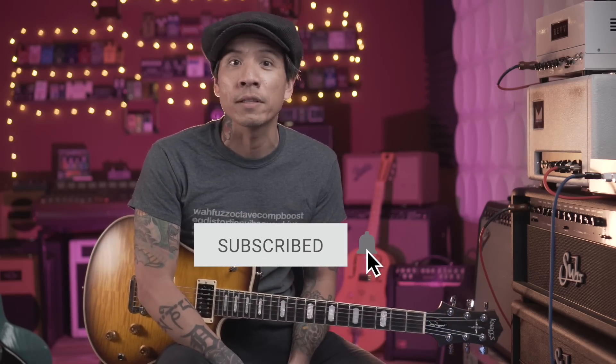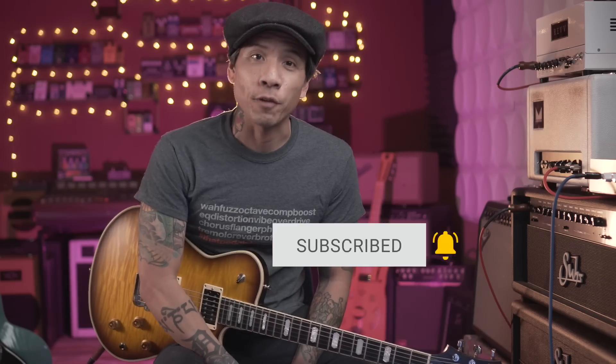If you enjoyed this video, leave me a thumbs up. If you have any questions or comments, leave them below. If you'd like to see more videos like this — guitar lessons and gear demos — make sure you click the subscribe button and click the bell icon to stay notified.